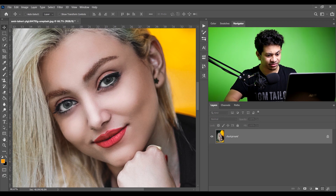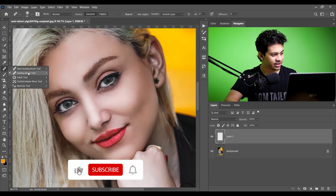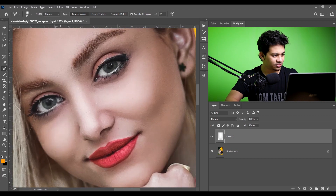So for this, let's create a new layer and choose the healing brush tool or the spot healing brush tool. Now just click and drag like this. I think it looks fine now, and there is some more here, and this one.